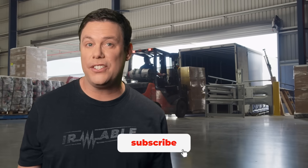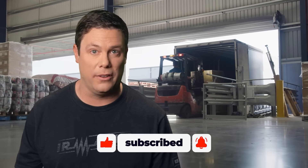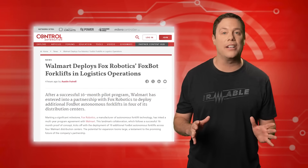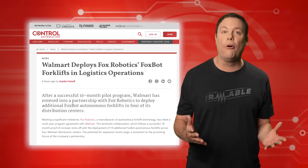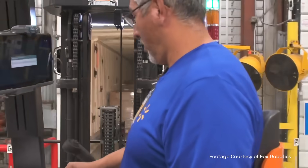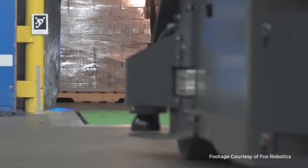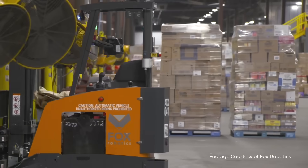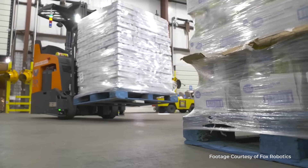According to OSHA, there are up to 62,000 injuries in the U.S. that occur every year involving forklifts. To enhance safety and production, Walmart and Fox Robotics have partnered to deploy FoxBot autonomous forklifts in four distribution centers. This collaboration, marked by a multi-year agreement, also promises further expansion in the future. The FoxBot forklift has already processed over 3 million pallet poles across North America since its 2021 commercial launch.